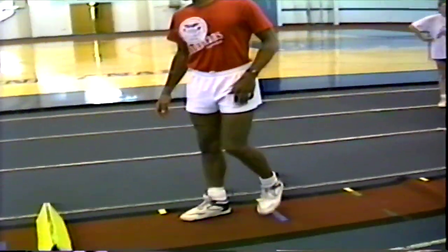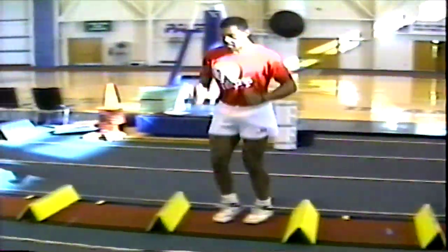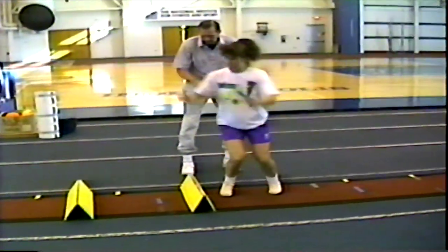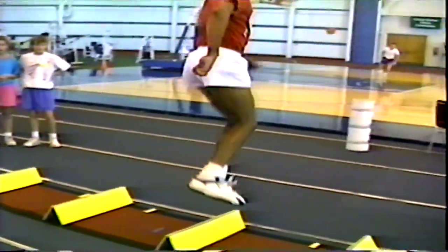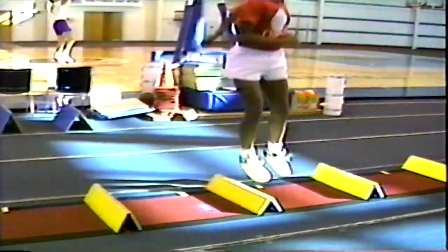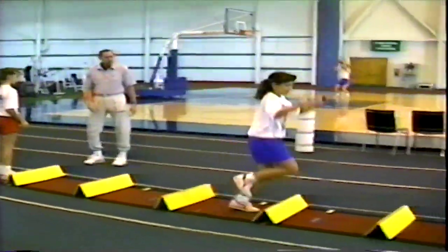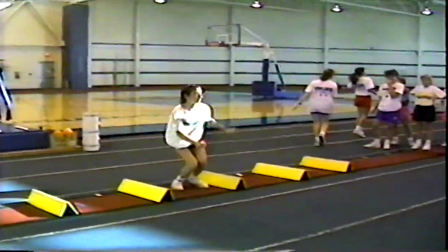We've got to do the same thing sideways, so let's go halfway down with your right side. You've got to move laterally. Feet together. Next. Feet together. Stay facing the wall. You don't go backwards. Turn. Now turn. That's it — you've got to turn your hands. That's nice, we've got it.